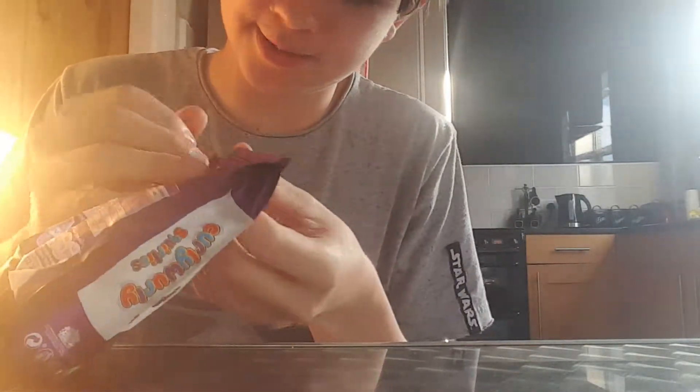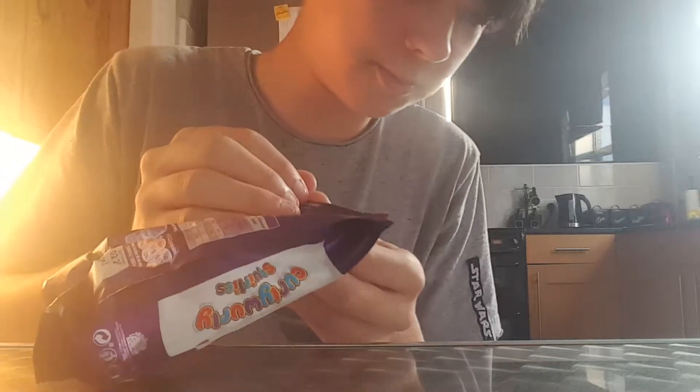Hello and welcome to the YouTube video. Today we are doing some Chilly Willy swirls. I have to pack it — and of course I can open it anyway, like you were supposed to.